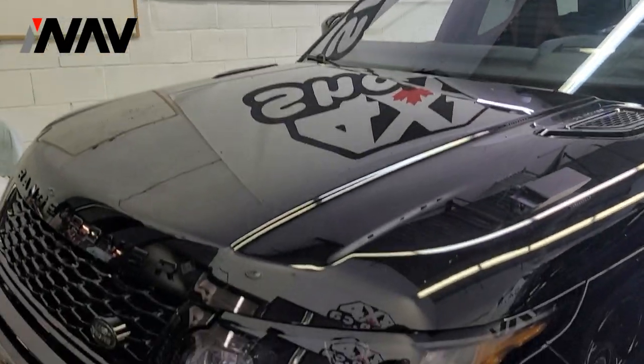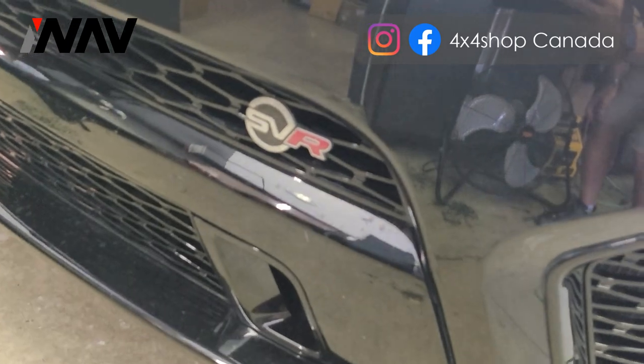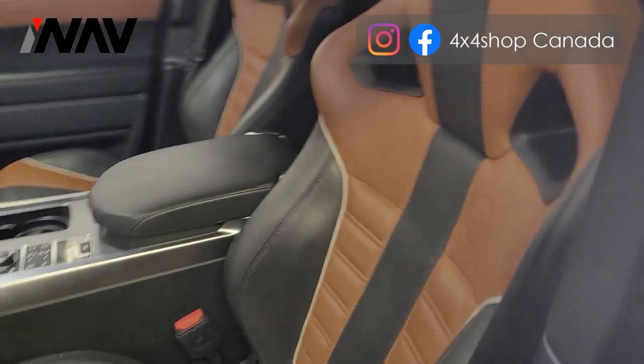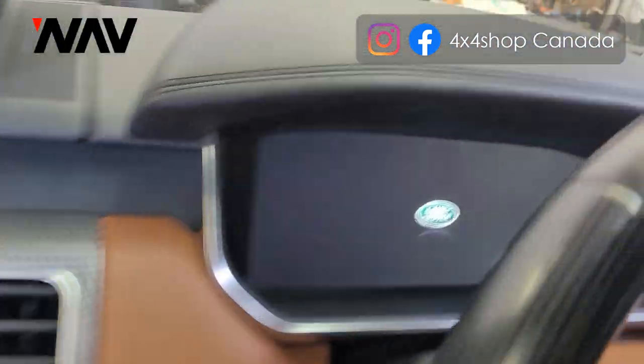Hi everyone, this is Fred from 4x4 Shop. Today we want to install our 12.3 inch Android screen in a Range Rover Sport SVR, and it came with the espresso interior.